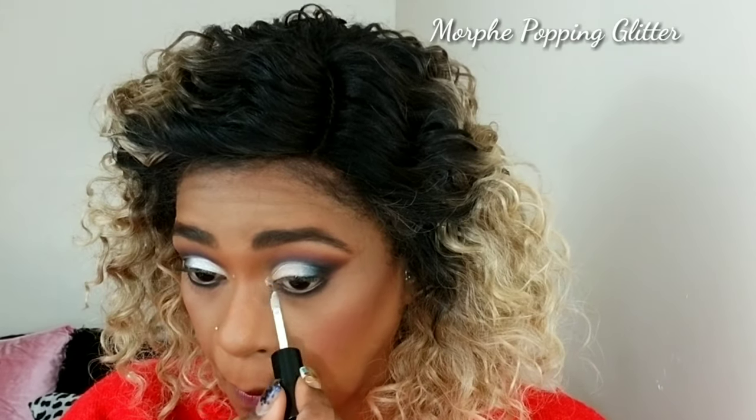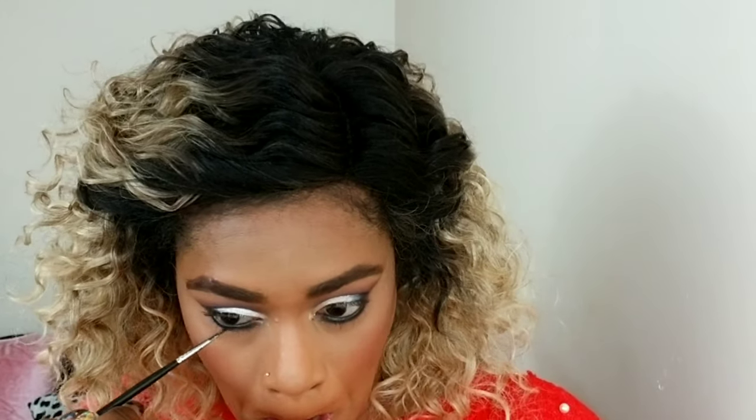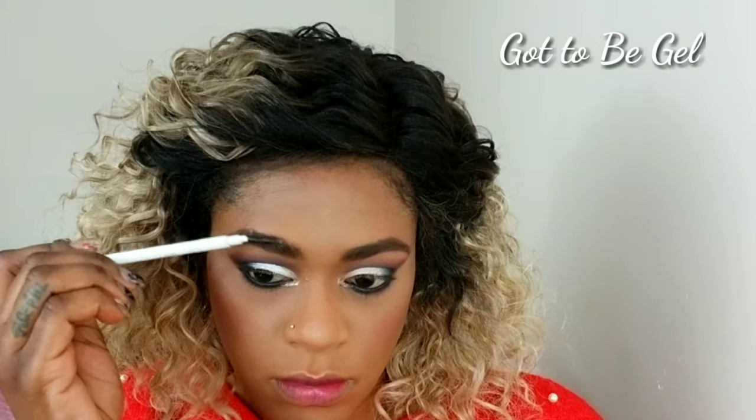I'm using a Morphe glitter — this was an extra step that wasn't necessary and I really didn't like it, but I roll with the punches. I'm just popping that in for some little pizzazz. Then I'm darkening my waterline with Morphe gel liner in black because I want it to be very black and smoky. I'm setting my brows with my favorite got-to-be gel — girls gotta stay in place.